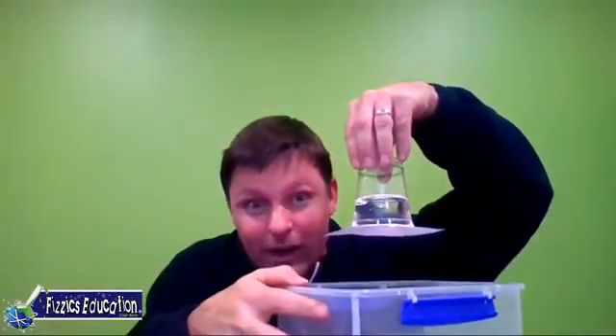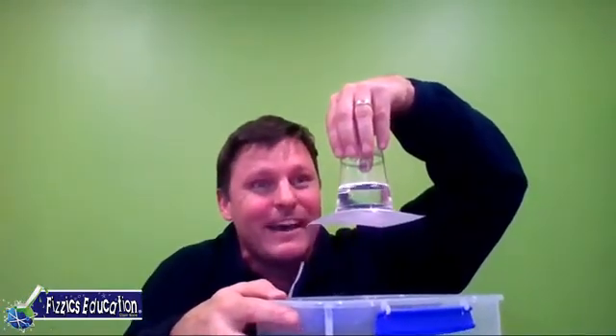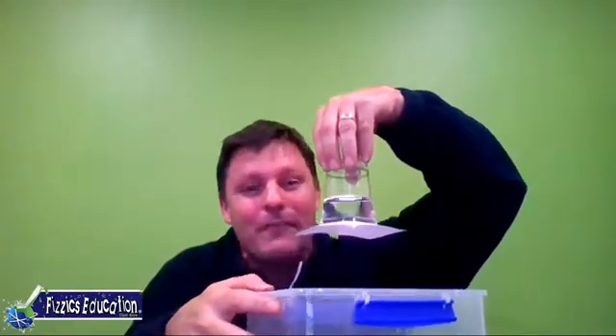Have you got this to work? If you have, write it down in the comments on Facebook. Let us know how you're going. Tag people and let them know. It's starting to drip, it's starting to go — it's really starting to go now. But as a whole it was holding up. Now let's not tempt fate — I'm going to get rid of the water and we're going to explain how this works.